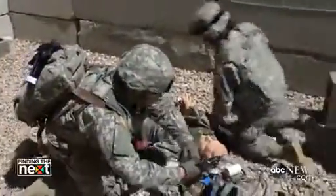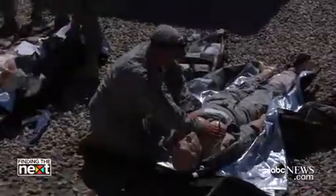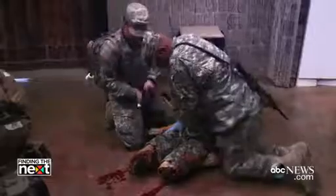Here at the Fort Carson MSTC, we have about four or five different dummy trainers. Depending on the scenario and what we want the students to get out of it, we'll use different mannequins at different times.